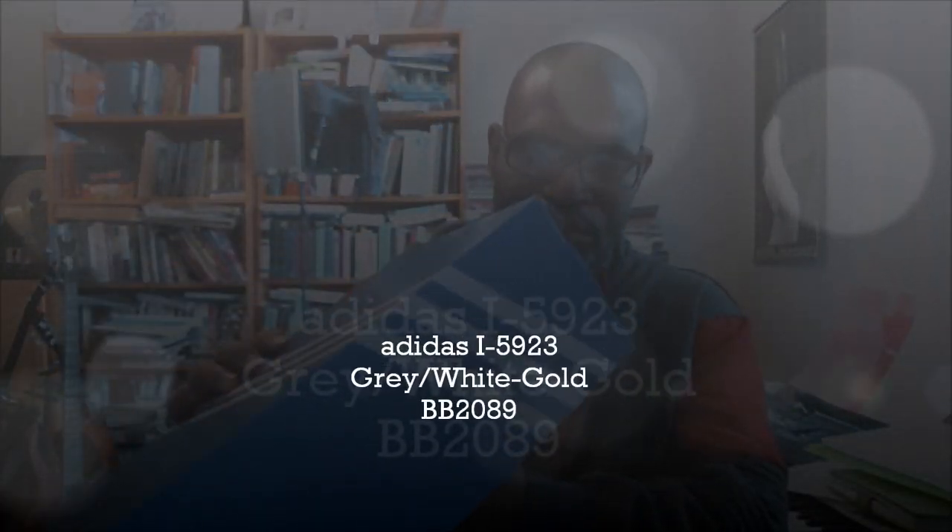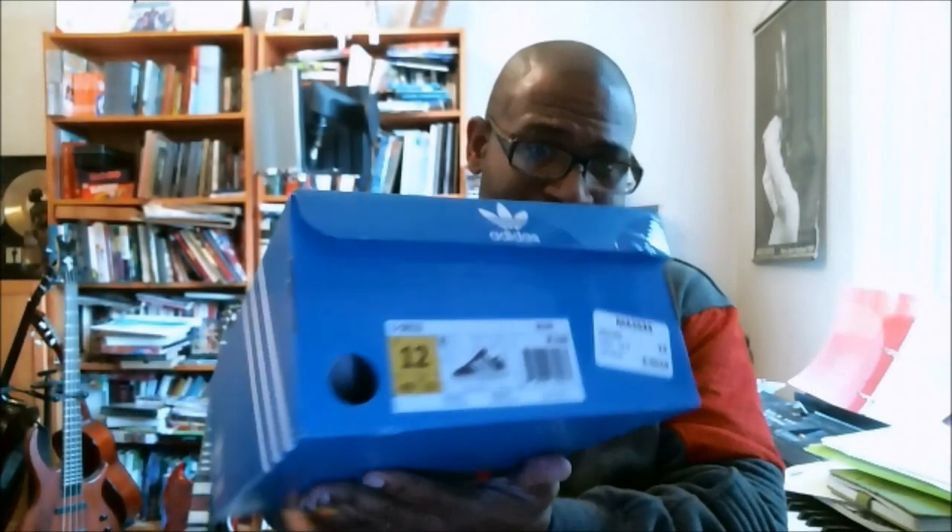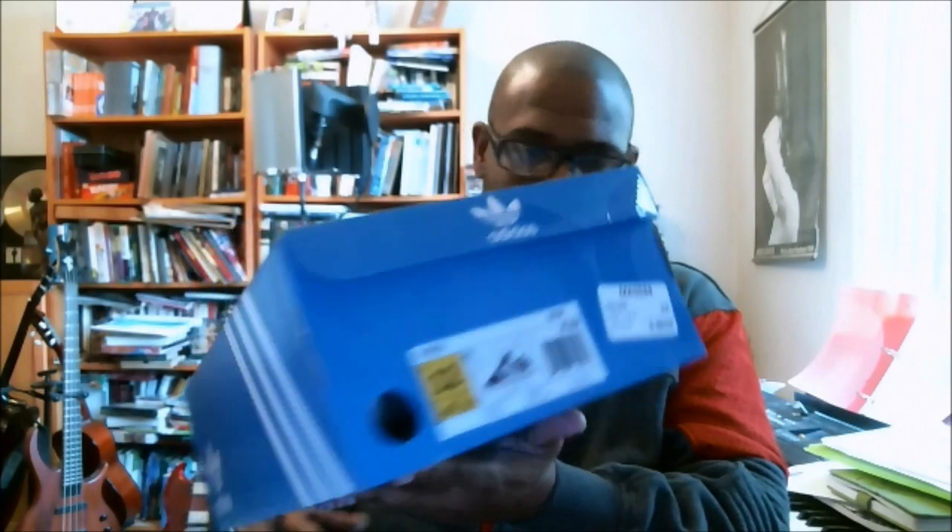Next shoe is the I-5923. It's the updated modern, well, updated version of the Eniki, which I like the name Eniki better than I like the I-5923.